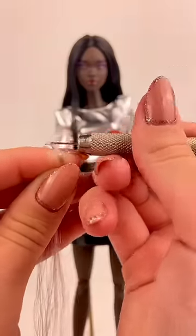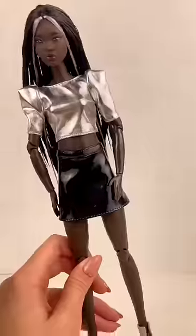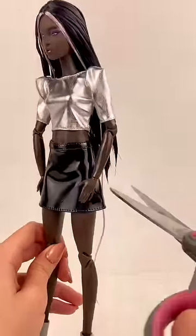I put one of the sections on my rerouting tool and I poke it into the doll's head, and do that on the other side. I rinsed her hair under some boiling hot water and now I'm going to cut off these ends.